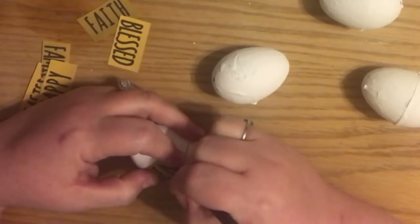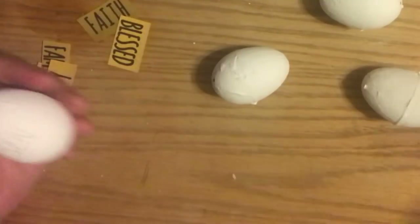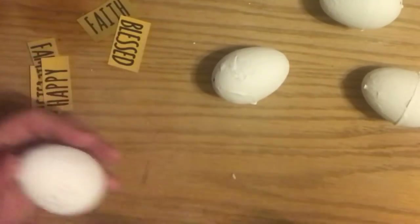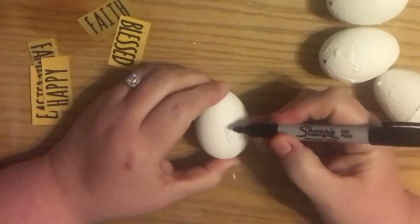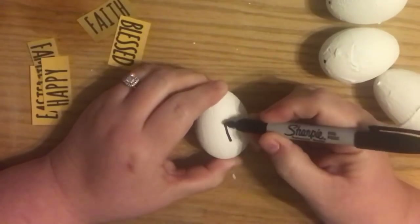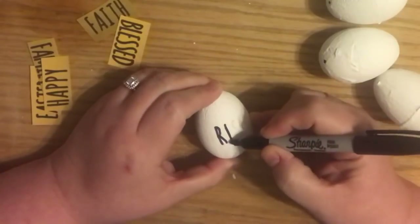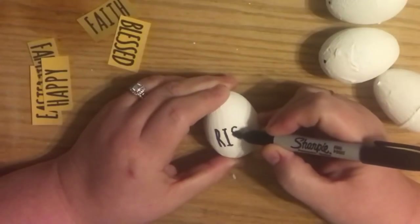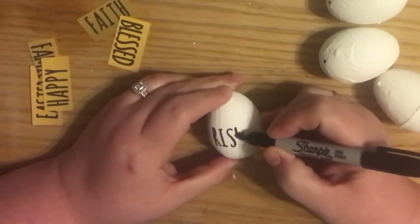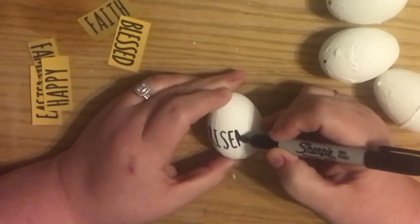Be careful not to press too much or you'll get your egg dirty - but that's also easily rectified, you can always wipe it off. Then I'm going over it with a Sharpie - just a plain black Sharpie.